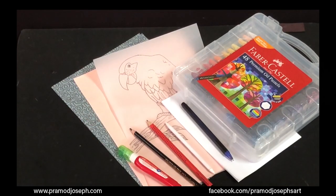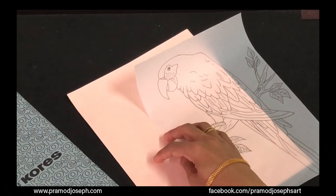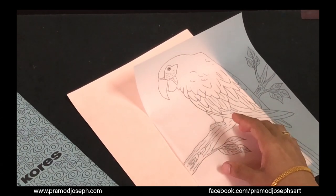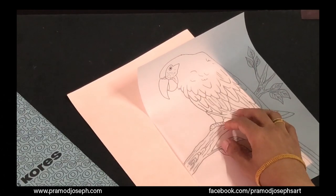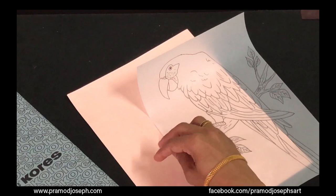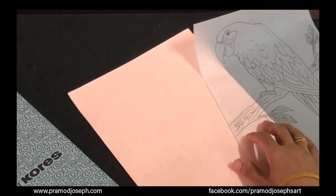Now let's learn how to do oil pastel art. As a first step we're going to start transferring our design to the Canson paper. You can either draw with a soft pencil or transfer the design using carbon. Preferably a pencil carbon should be used so that the transfer is very mild. So let's get started with the transferring process.